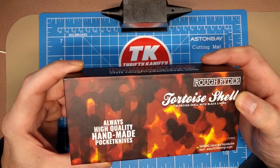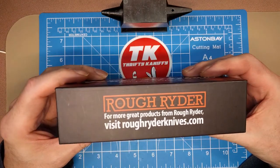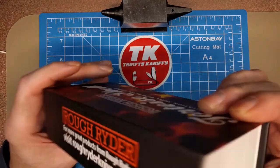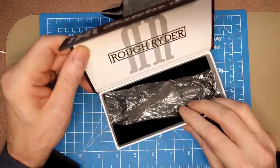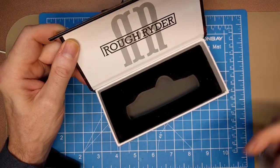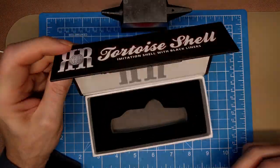There's a cancer warning and the website. The model number is RR2435. It's a magnetic-style closed box with a bag that holds the knife, a felt liner, and the logo at the top.